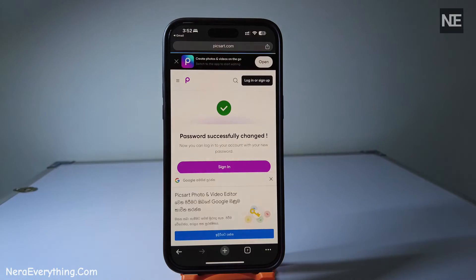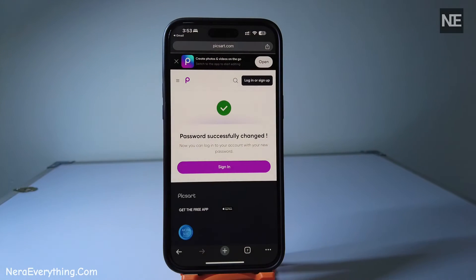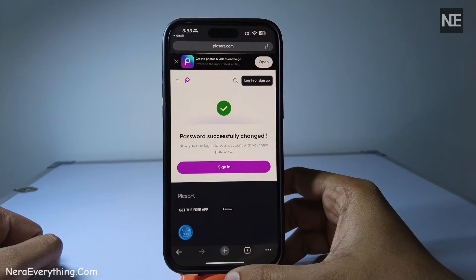Once your password is set, go back to the PixArt app. Enter your email and new password, and voilà, you're in.